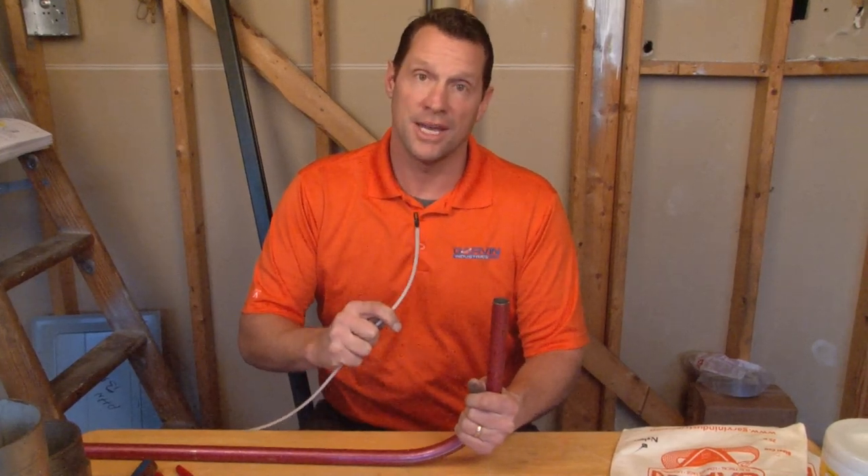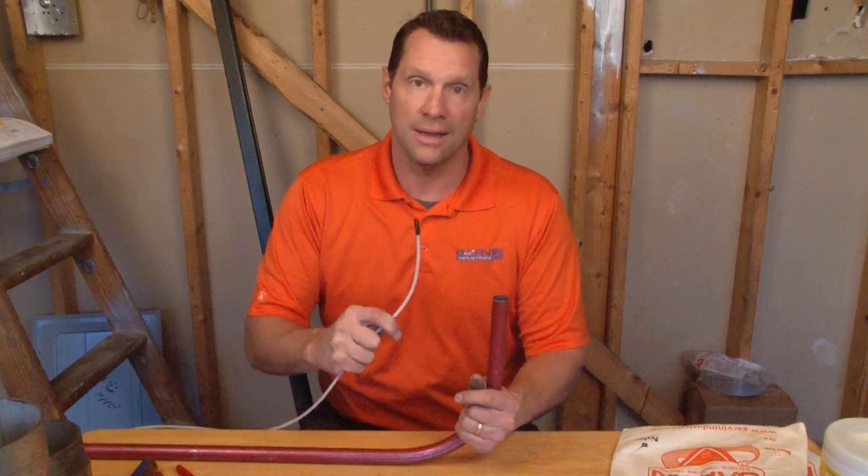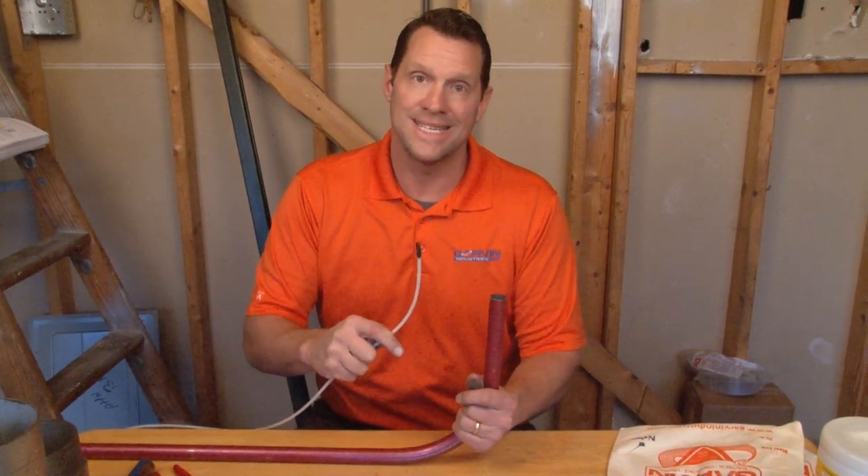Garvin Industries nylon fish tape has a unique replaceable tip. If you're tired of breaking your nylon fish tape and throwing it away, call Garvin today.